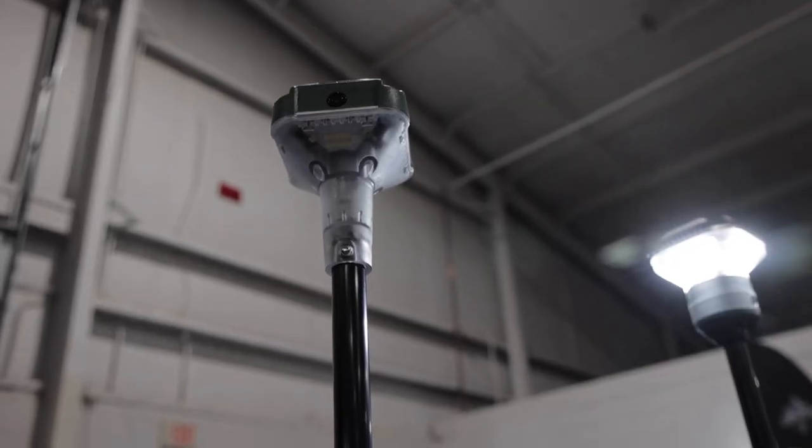How much do these lights go for? The lights are about $154, with promotions sometimes on the website. At the show, it's $139.